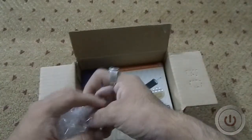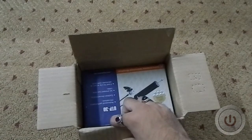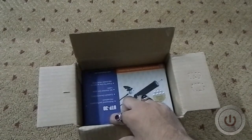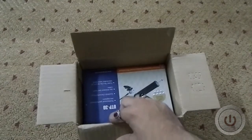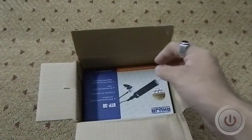I bought this from Flipkart for about 1050 bucks, which included the delivery charges — so that's the final price. It came with a nice plastic wrapping that I removed already to make things easier.